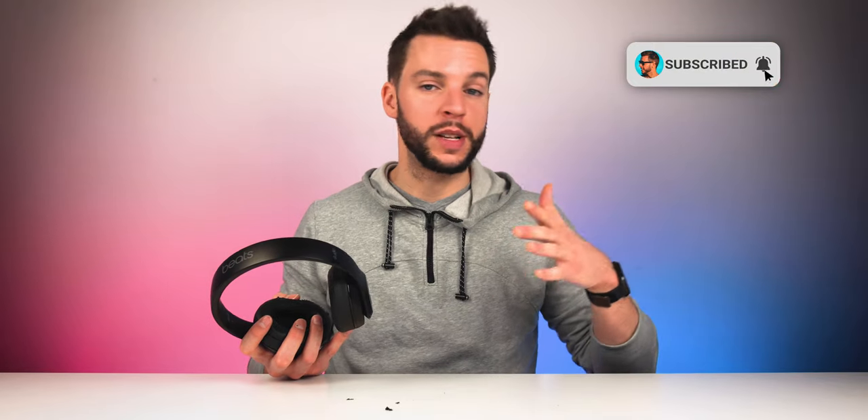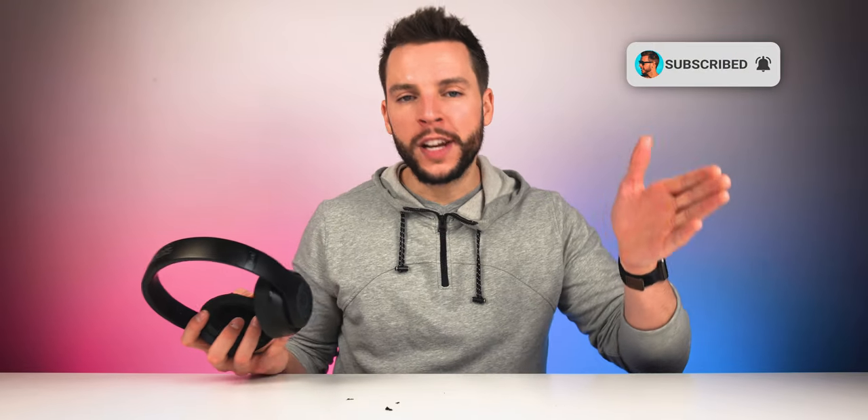If this is your first time here to this channel, welcome, thanks for stopping by. Make sure you subscribe with all notifications turned on so that you never miss another video on this channel. Or if you've been here before or if you're already subscribed, welcome back.